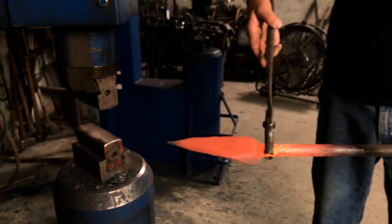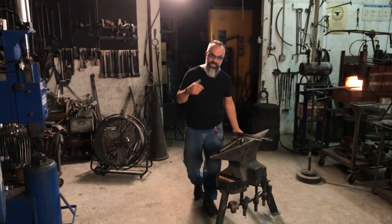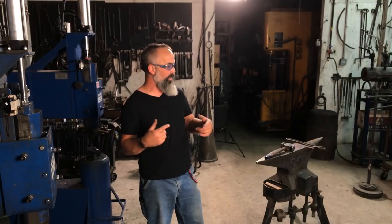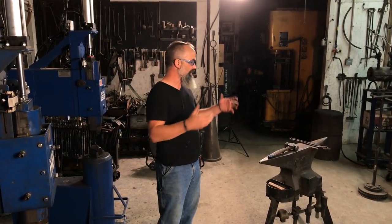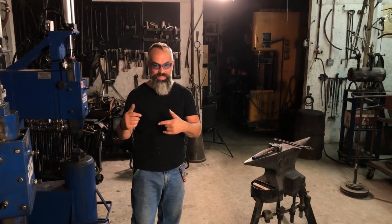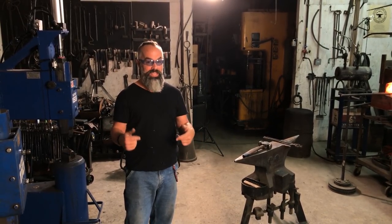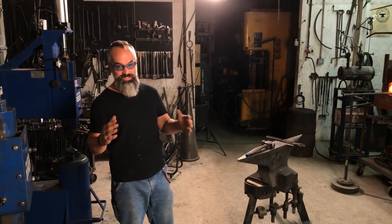That's as hot as I want to go. I don't want to keep working past this because the difference between working high carbon steel and mild steel is you can forge mild steel at lower temperatures without damage. Because it's high carbon steel, once it gets into that dull red — that 1,400 degree zone — all I can do is make it smooth and ruin it. So I don't want to forge it anymore after that. I want to stop.